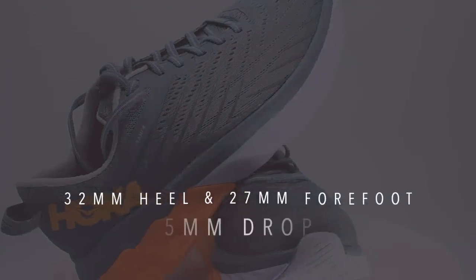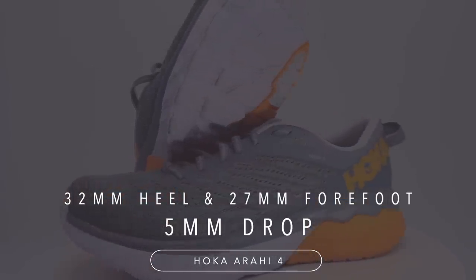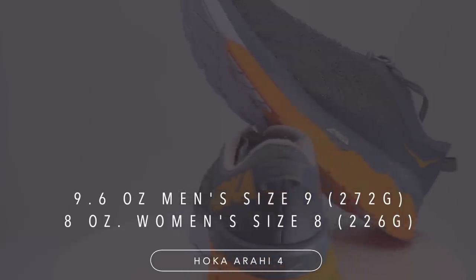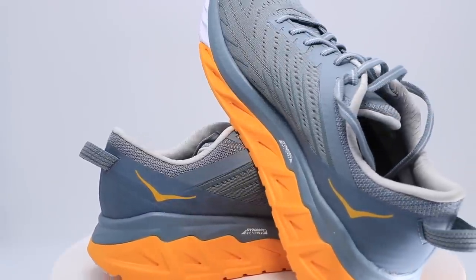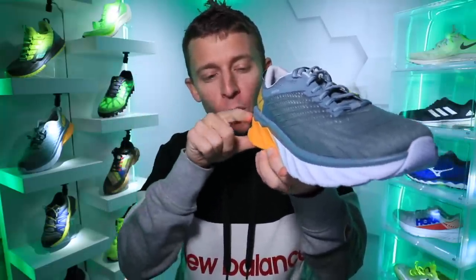Let's dive into the specs. We're looking at a drop of five millimeters: 32 millimeters stack height in the heel, 27 in the forefoot for that five millimeter drop. For weight, we're looking at 9.6 ounces in men's size nine, or 8 ounces in women's size eight. Pretty lightweight for a stability shoe — usually stability shoes are a little heavier because they have to have added guidance through the midsole, what a lot of running shoe companies call guide rails.